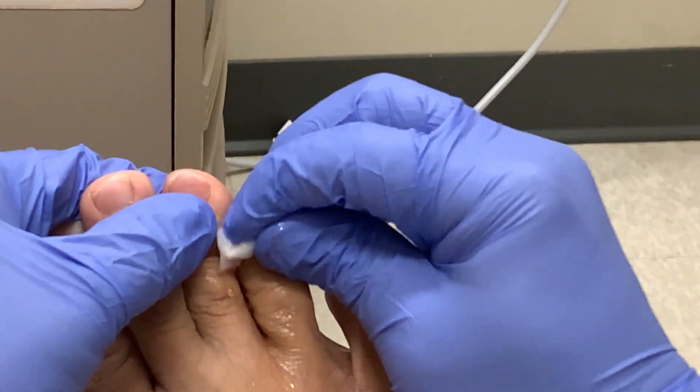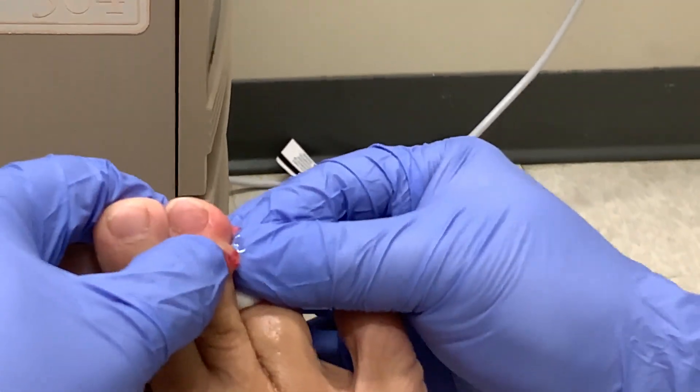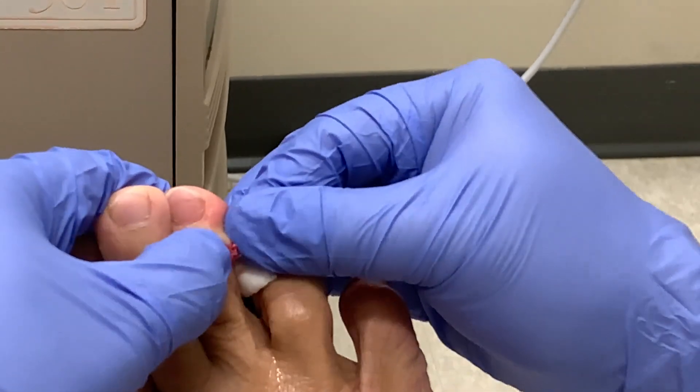It proceeds to drain the rest of the fluid and leave an empty sack. Now we're left with an empty sack, and then hopefully that sack will collapse. The doctor says he'll put a little bit of a pressure dressing on it.